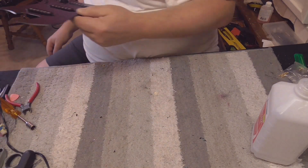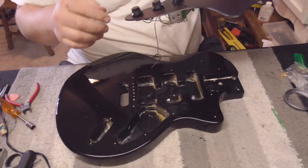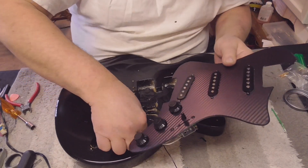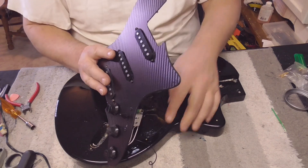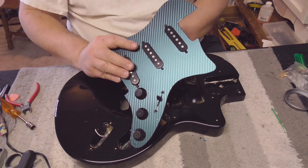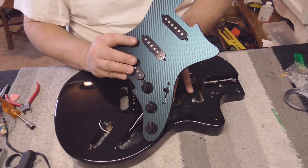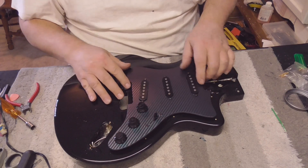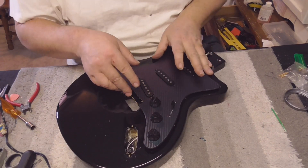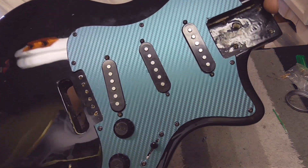Time to put the pickguard on this body. The wires go through here for the output jack, then down there to the whammy bar. Let's see how it sits down there. Got it all taken care of - look at that! That just transformed it. That is awesome.